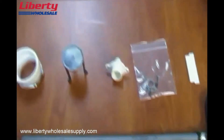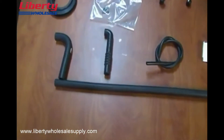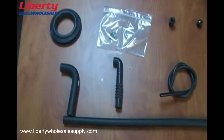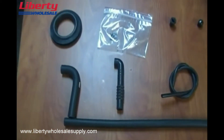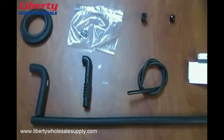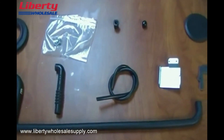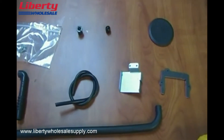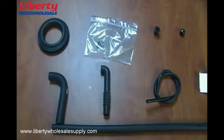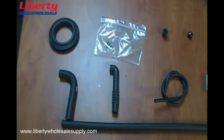This next group of parts is the RXGY-CK kit. This is the kit that is available for converting this furnace to other positions other than the upflow with the standard vent configuration that comes from the factory.